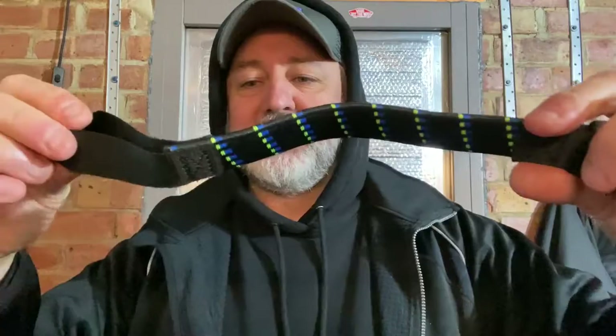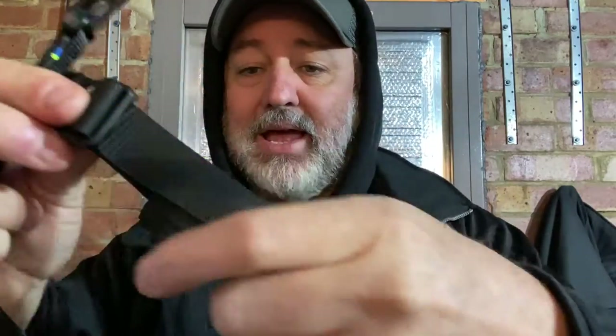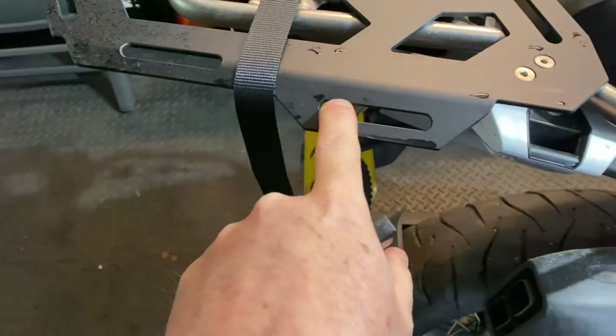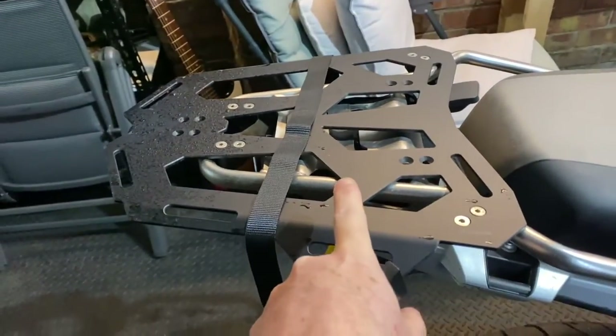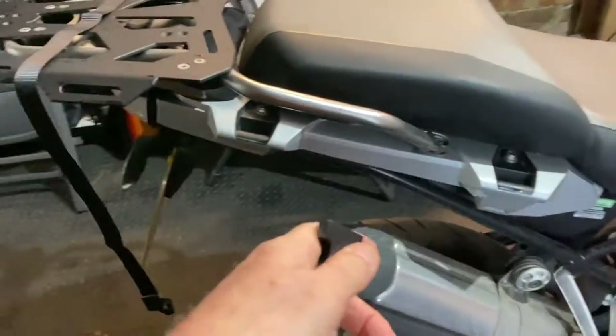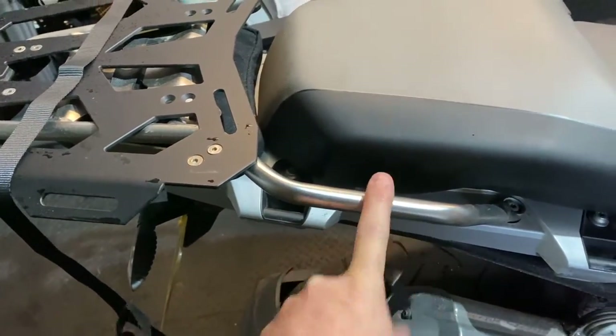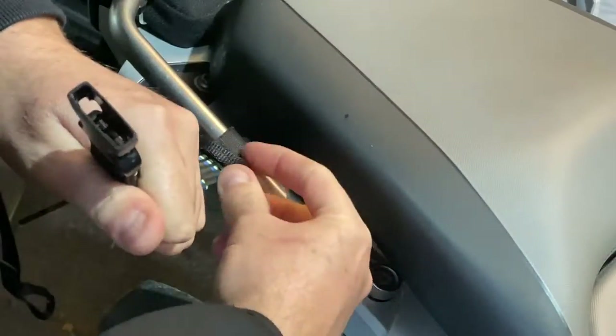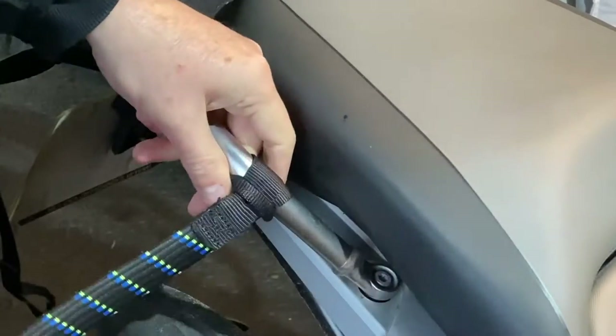The Rock Strap essentially comes in two parts: you have the elasticated part here which has a hoop in the middle, connected to the other part via this buckle. This is the bit that you pull to hunker everything down. So let's attach it to the bike and see it in action. You can attach these Rock Straps pretty much anywhere — to your grab rail, in between the slots on your rack, to your frame, to the foot pegs. For this video we're going to attach them to the grab rail. Just run it through the loop, give it a good yank, make sure it's nice and tight — and that bit's done.